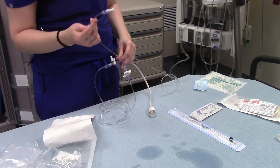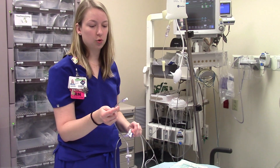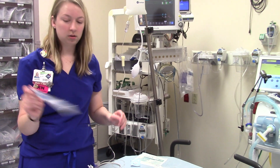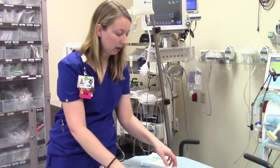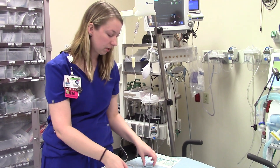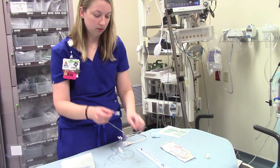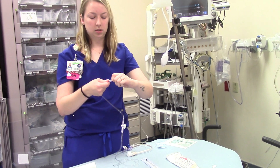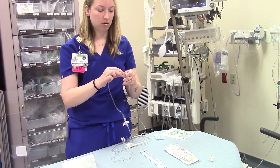Once I have everything set up and primed, right before we hook it up to the art line, I usually flush it one more time just to make sure we've got all the air out. The physician will have their catheter. You can facilitate by having a chlorhexidine prep ready for them to clean whichever area they're using. Once they get the catheter in and pull the needle out, you'll hand them the tubing — this needs to be sterile. Twist this off and make sure you keep the end clean and sterile while they're hooking it up to the art line.